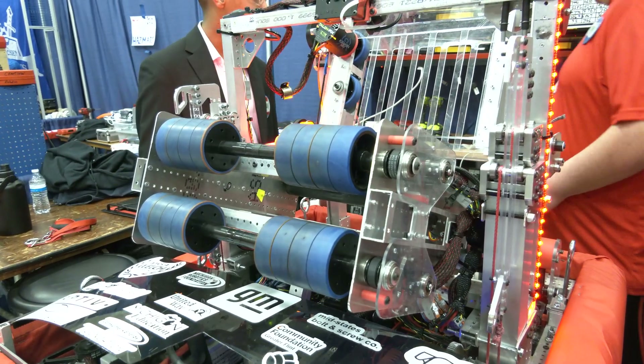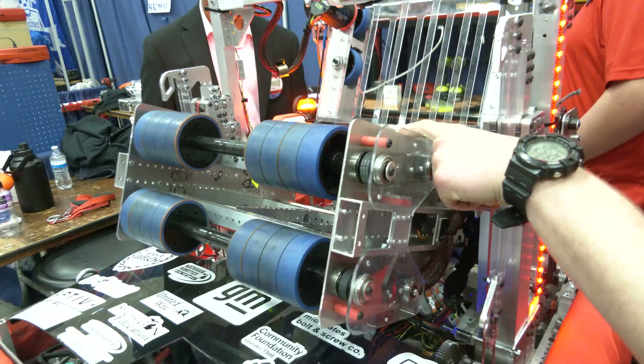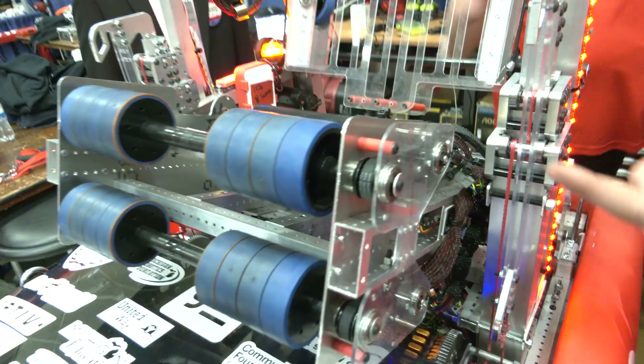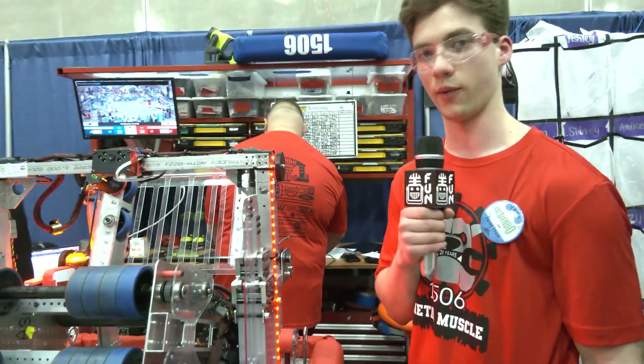For the actual shooter itself, we just have some Falcons on here — one on the top, one on the bottom parallel, and then another one here. This one is just the feeder roller, and we have the two in the front for shooting.